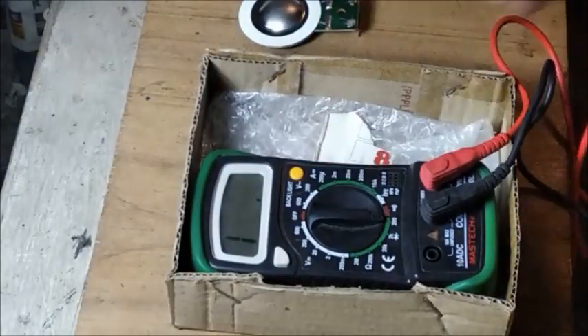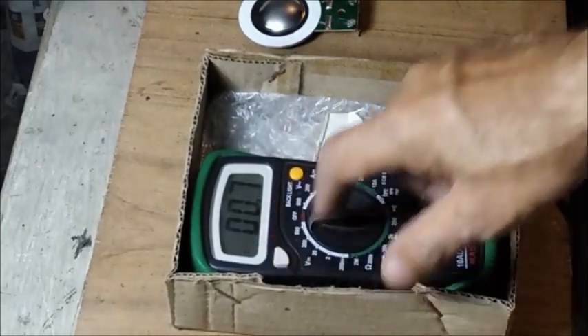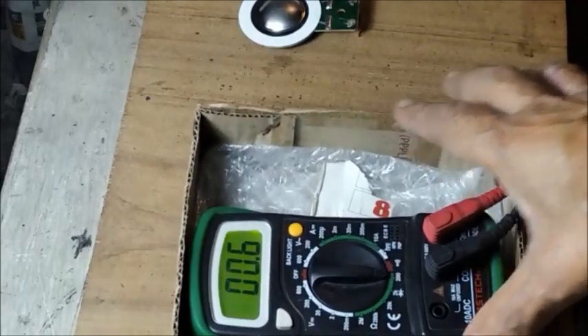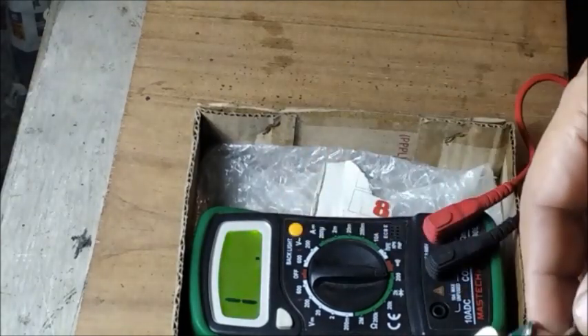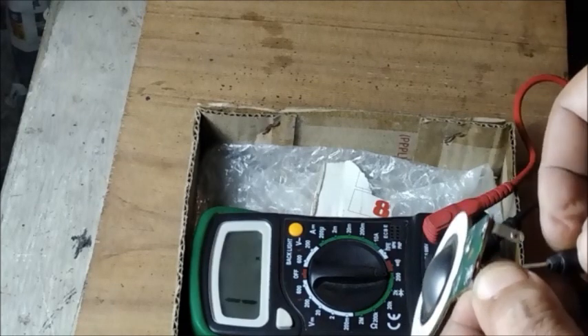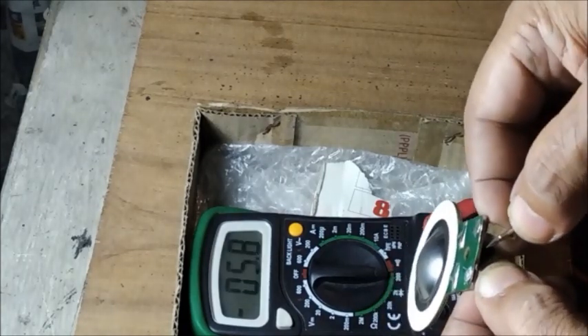Now we shall measure the voice coil impedance by a multimeter. It shows a DC resistance of about eight ohms.